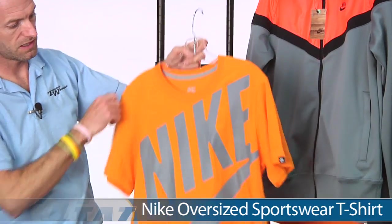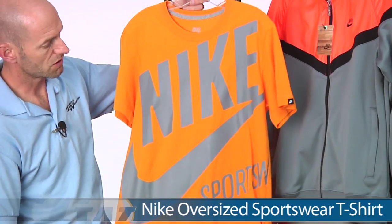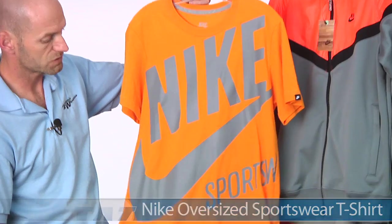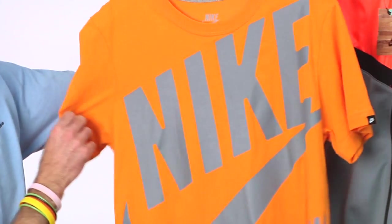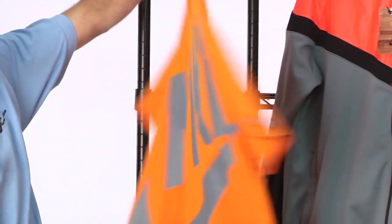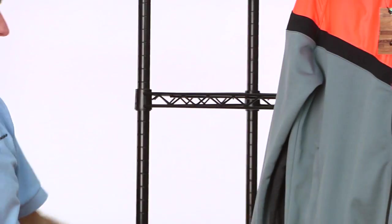Here we have the sportswear Nike t-shirt. Nice loose fit to this one. Superbly soft hand feel to this garment. Nice aggressive Nike branding across the front of this one, and a clean look to the back.